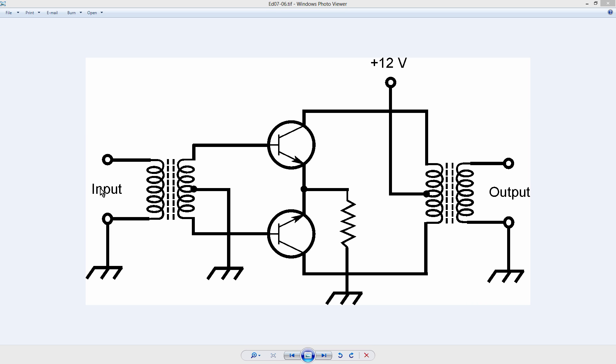Why do they call it push-pull? I'm not exactly certain where that term came from. But it is very interesting. That's a common type of circuit in an old-fashioned audio amplifier. It is still used in some older amateur radio transmitters as well. The frequency depends on what types of transformers these are and what types of transistors they are.